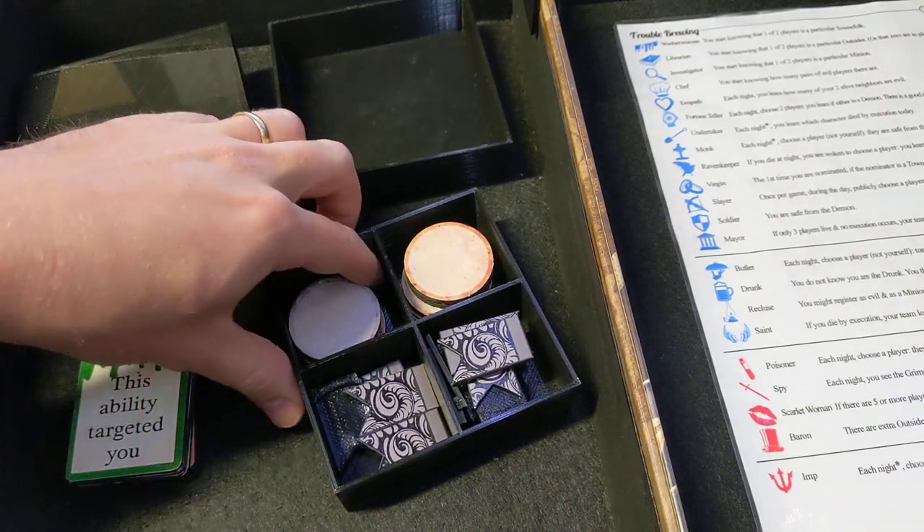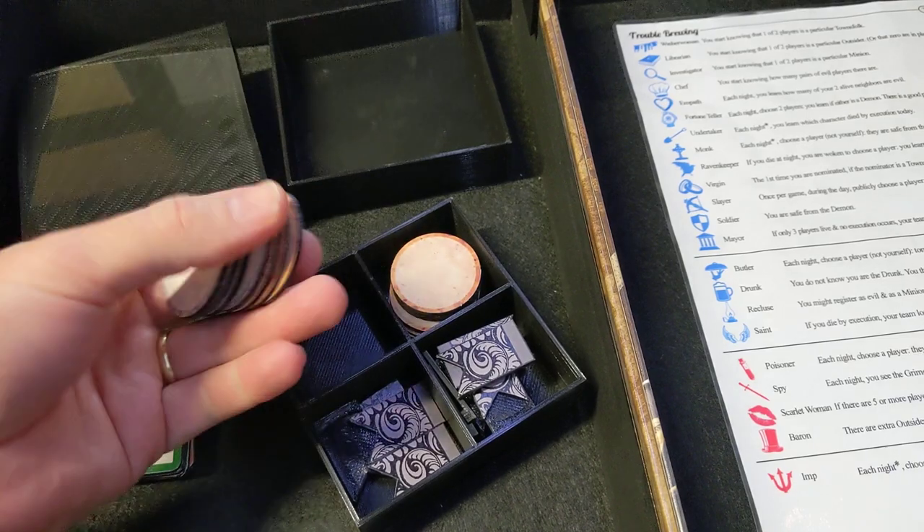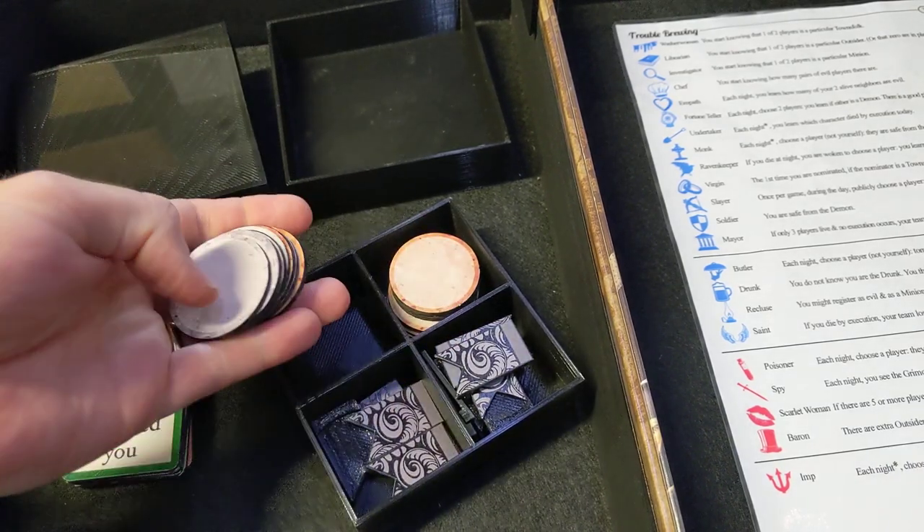This is where I'm up to with my Blood on the Clock Tower print and play. I've got the life tokens here for all the players — they get flipped upside down when you die.